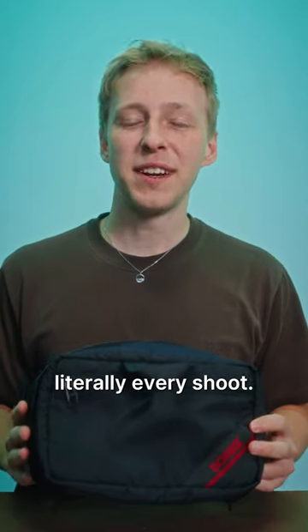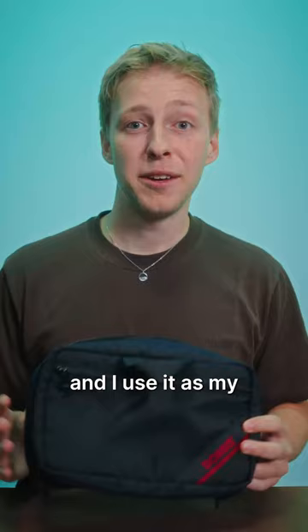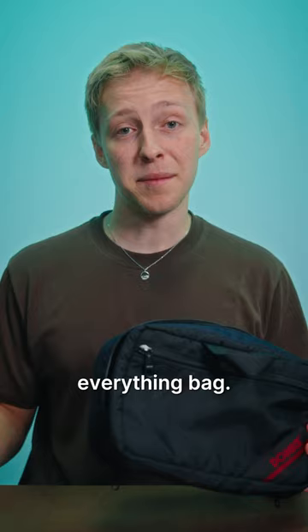This bag comes with me to literally every shoot. It's called the Tech Pouch by Domke, and I use it as my everything bag. And this is everything that goes in it.